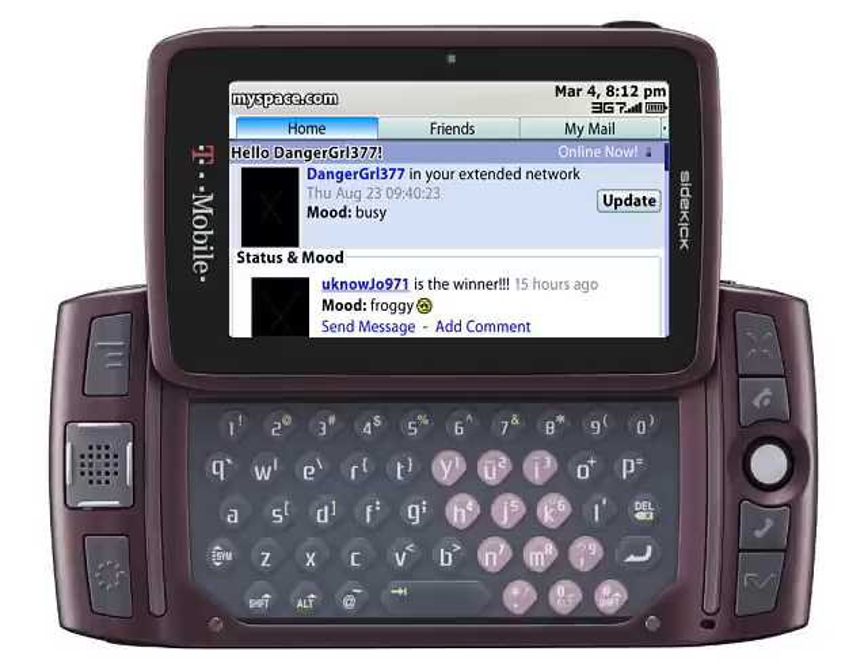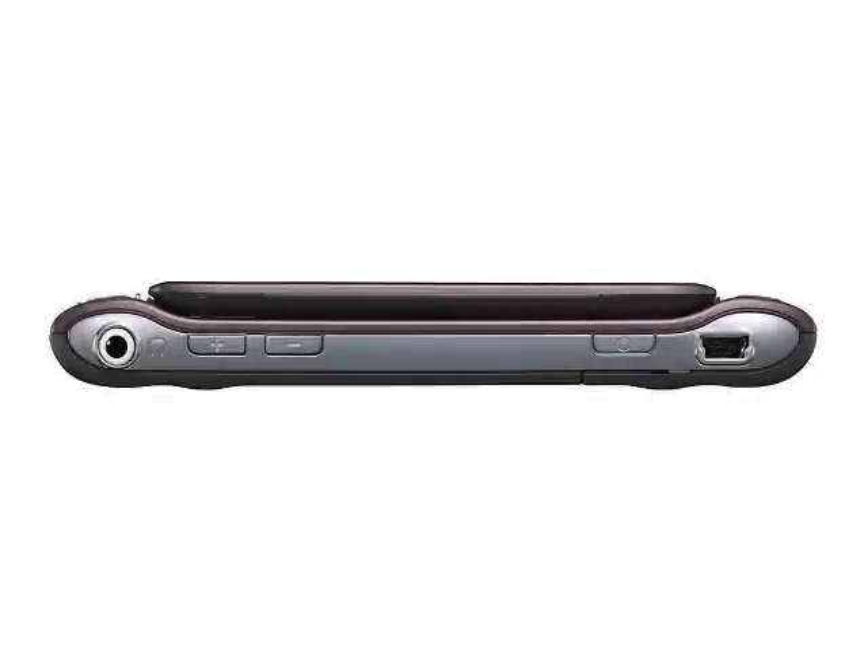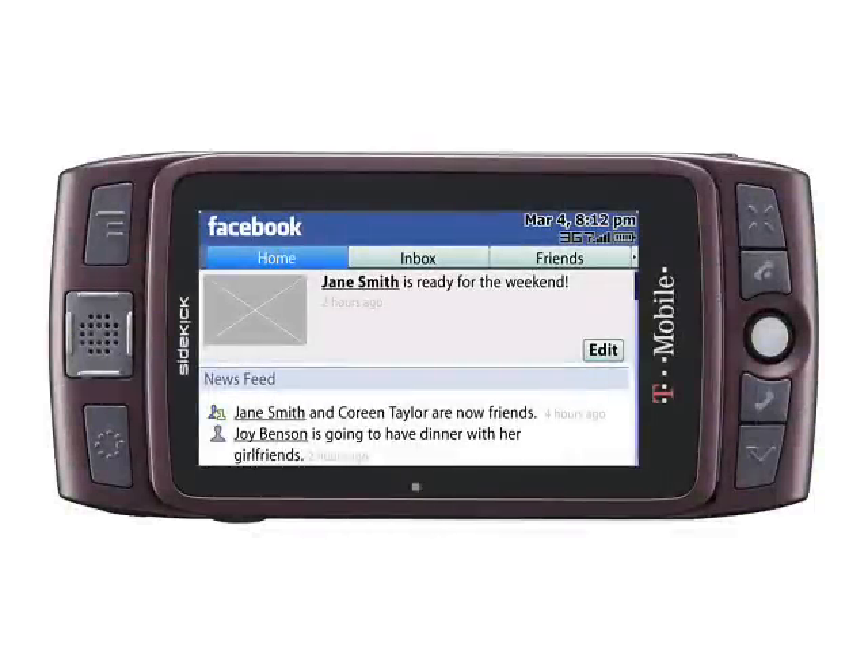The large and well-spaced QWERTY keyboard is another key feature that Sidekick fans will appreciate. The trademark swivelling display is back too, giving this latest Sidekick plenty of wow factor. At 165 grams in weight, the Sidekick LX2009 is fairly heavy, but with an excellent display and useful keyboard it seems to be worth it.